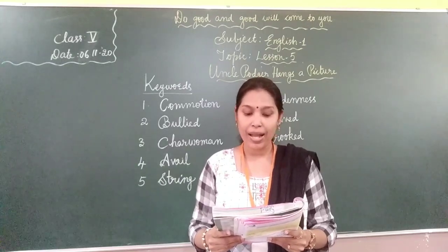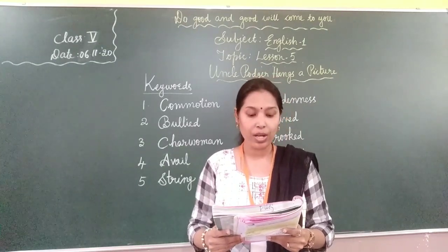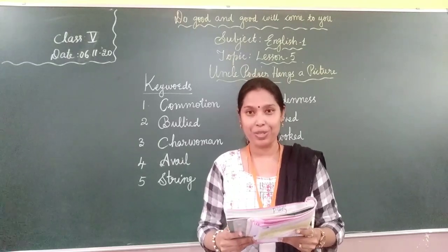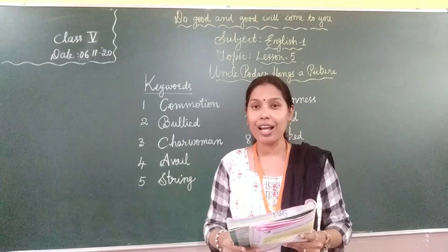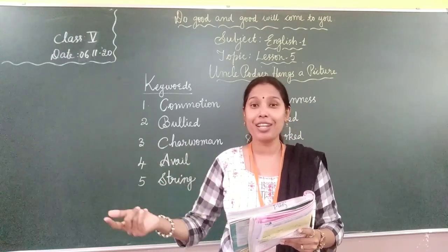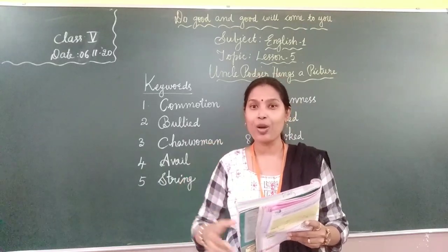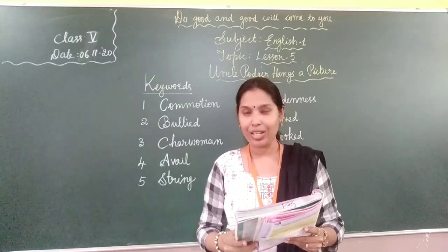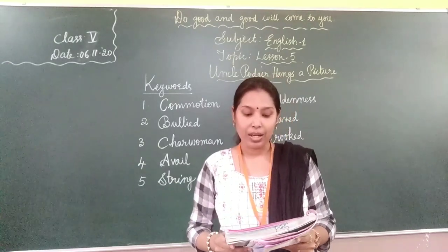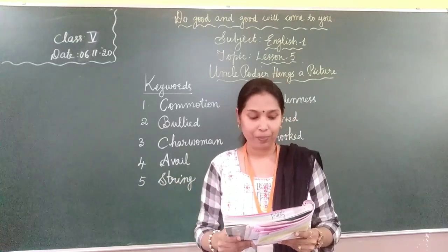When the girl comes back, she must go out again for a bit of picture cord. And Tom, where is Tom? Tom, you come here. I shall want you to hand me out the picture. When the girl who went to get the nails comes back, again she has to go out to get a bit of picture cord — like the thread to hang a picture on the wall. And he asked Tom to come because he wanted to hand that picture to him.